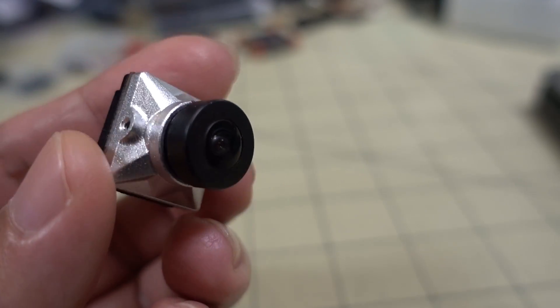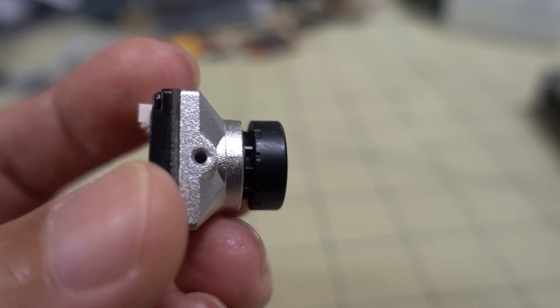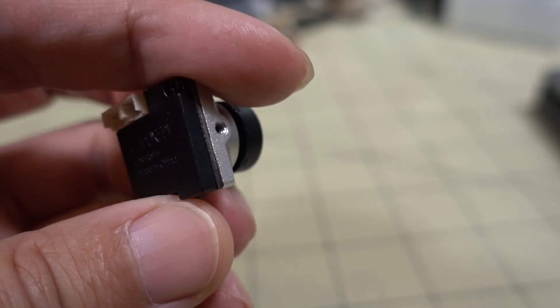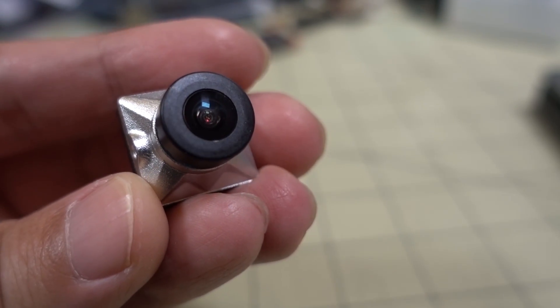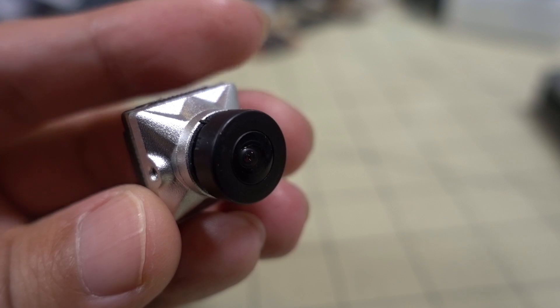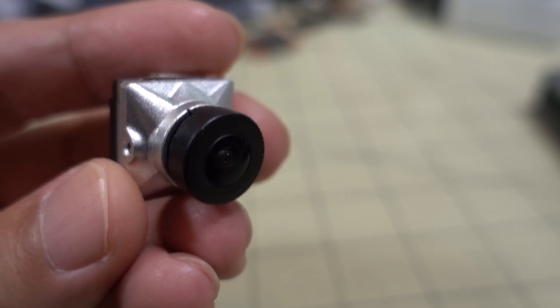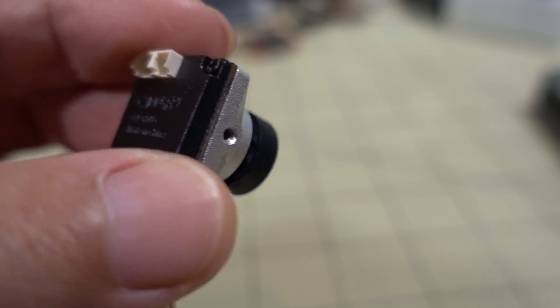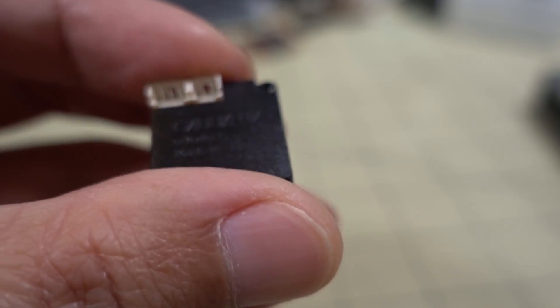In this video, we're checking out the Caddx Nebula Micro camera. This is an interesting camera — it is very similar to the Nebula Nano. In fact, it's the same sensor: the same 1000 TV line Sony sensor that was in the Nebula Nano. But now this one can do both digital and analog.